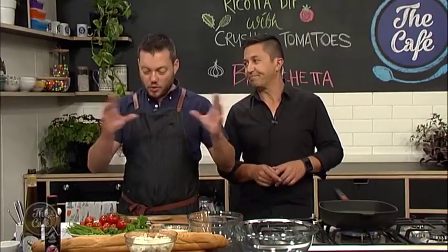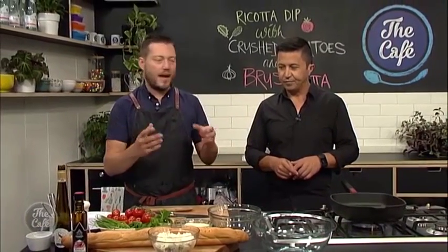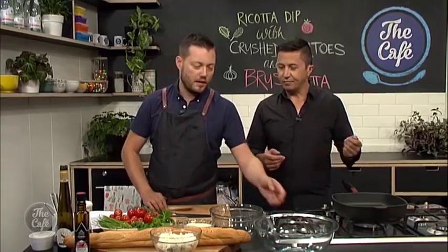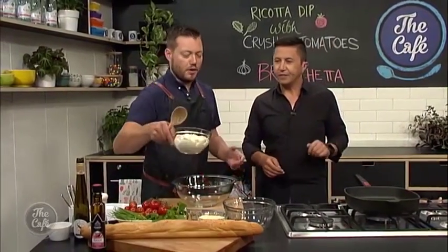Great to have you with us in the cafe kitchen, one of my favourite spots, because it involves food and it involves Mark. Today we have got great finger food for a Friday. It's all about sharing - we're going to present it on one plate and people can just help themselves. But you can turn it into canapes or finger food if you want, we'll show you that a little bit later. Right, so we're going to make our ricotta mix first.